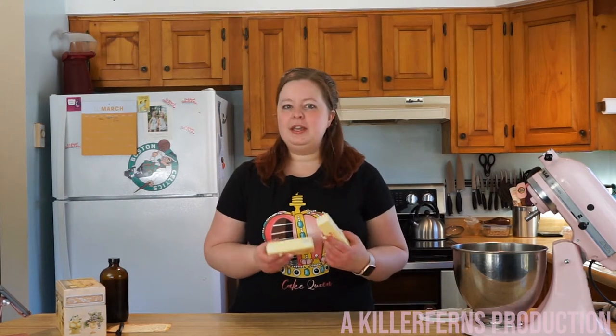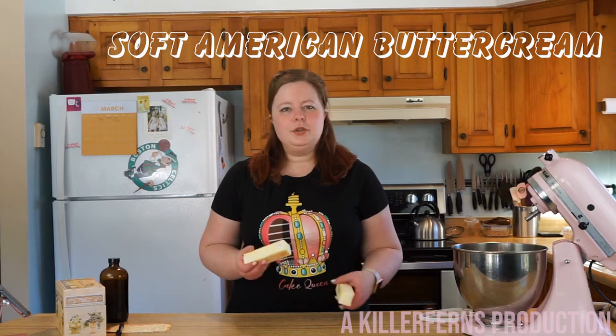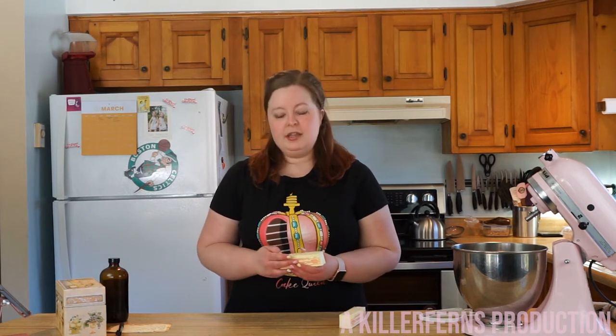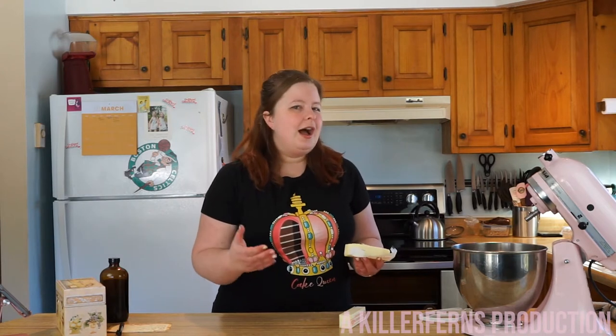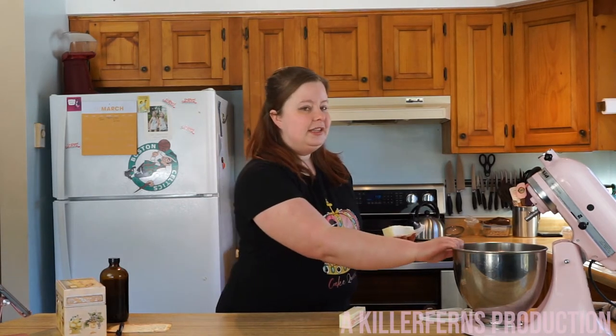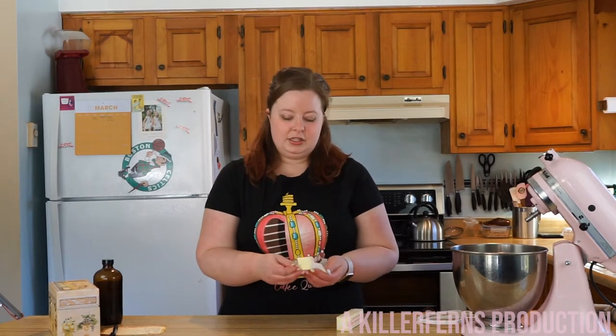I'm going to show you how to make a simple soft American buttercream. We're going to do a smaller recipe today — this one is very easily doubled or even tripled. I wouldn't do much more than tripled in a standard KitchenAid mixer because it will be too much for it.